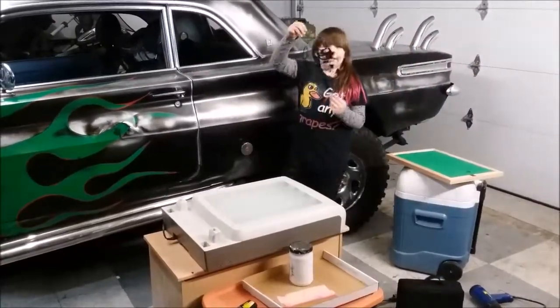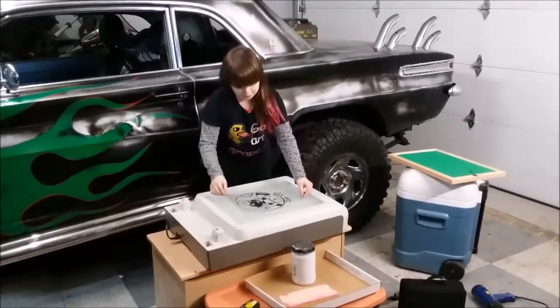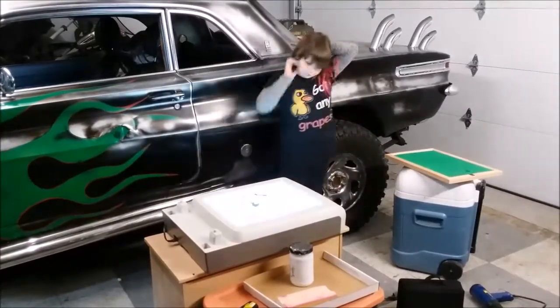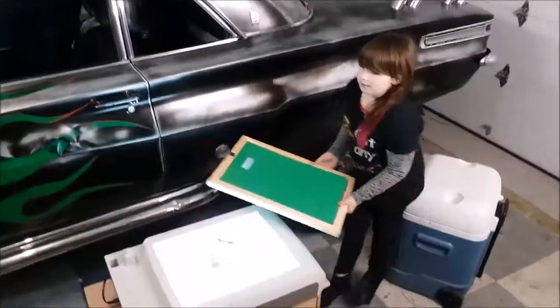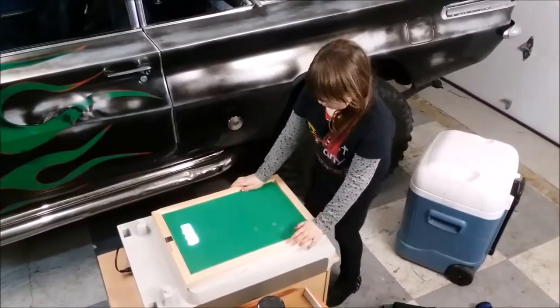Now you take your silkscreen transparency and put it in the middle of your light box. Turn on the light. Now I'm going to take my screen, covered in Photo Emulsion, and put it on top.